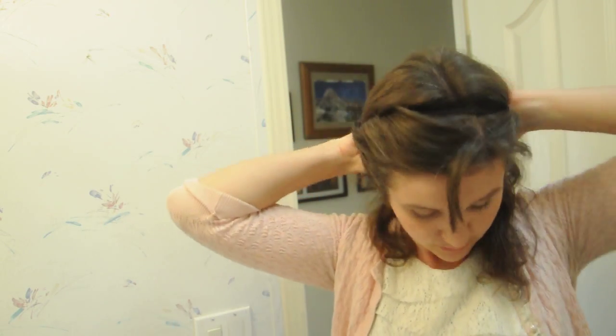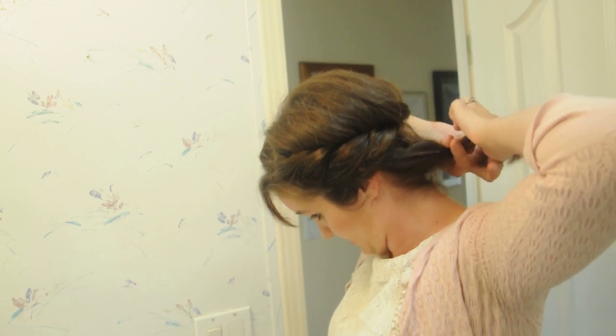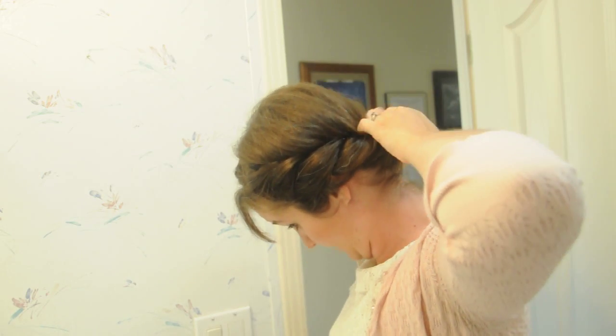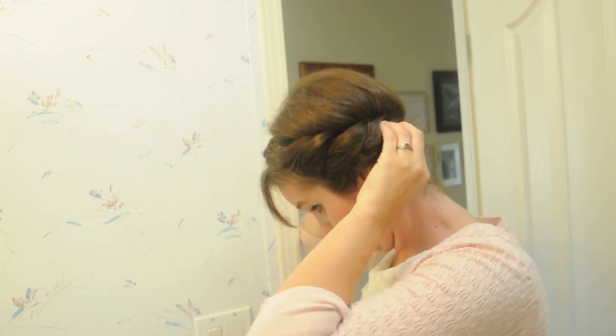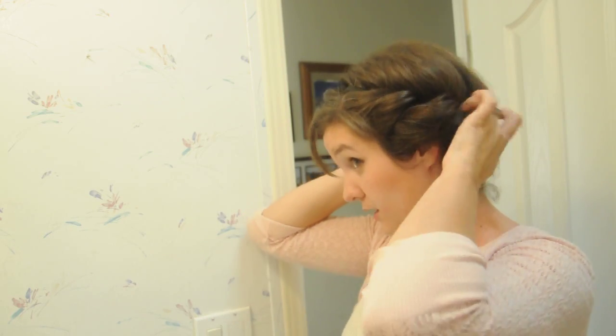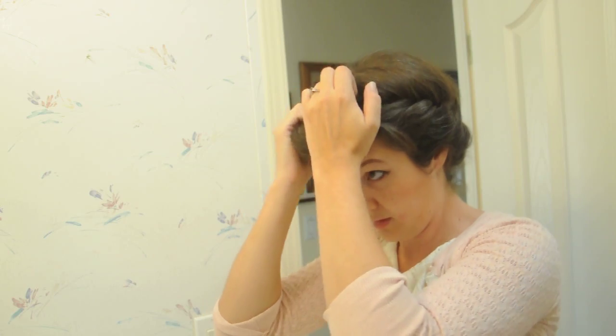I usually wrap until I have this nice little mullet going on back there. And then from there you just kind of tuck the tail ends in, and then tuck the whole thing under the elastic band. From there you just need to go through and tuck and smooth a few spots, because there will always be some that are a little bit more puffed out than others.